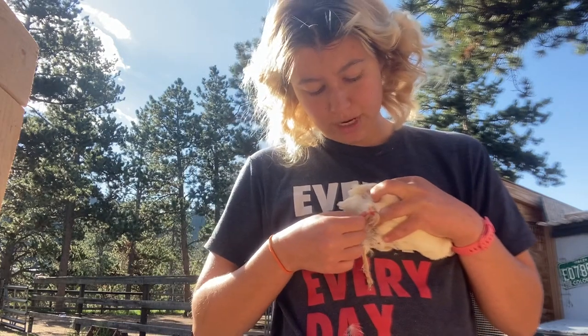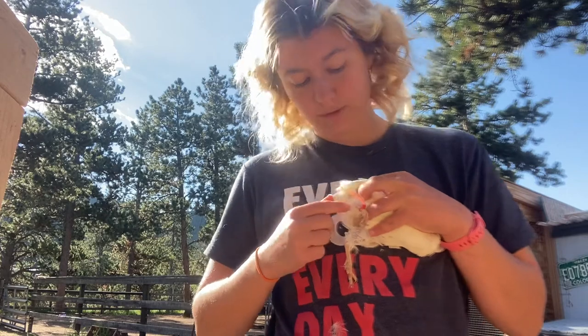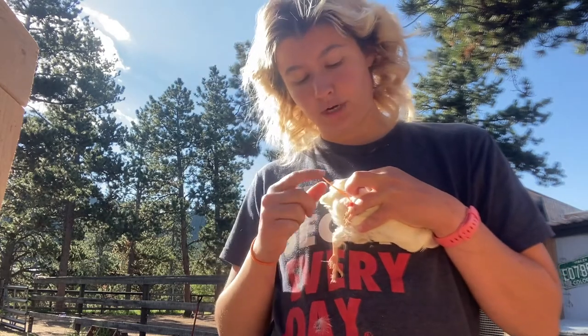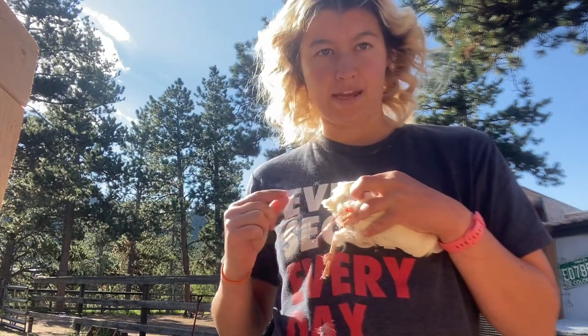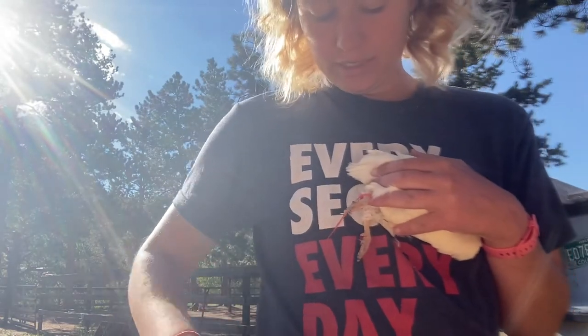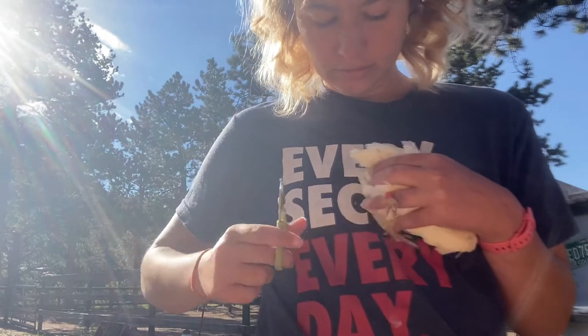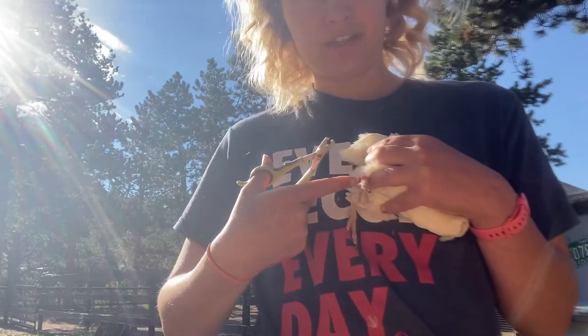You want it loose enough to where it's not cutting off the animal's circulation, but tight enough to where it doesn't flip over the toes. Then you're going to cut off the long band — just take my clippers and cut that as short as possible to the band that is on the leg.